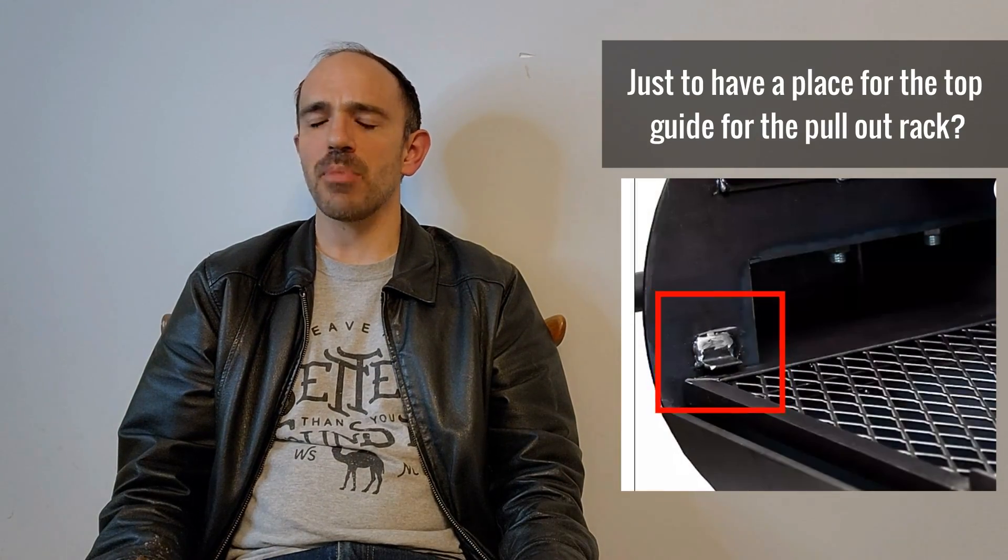Now let's get into the things that I like and don't like. Talking of the smoke collector — I do like that they have one on this smoker. It's the first smoke collector, I believe, on any Old Country BBQ Pits smoker, so it's a welcome addition. What don't I like? I don't like that it doesn't go across the entire chamber. Franklin BBQ Pits, Workhorse Pits, Mill Scale — all of them go across the entire chamber. When that hot air is coming across the chamber and hits the wall, it's going to bounce back. You want it to flow in and keep the airflow going through the chamber, so I'm a little confused as to why they did it that way.